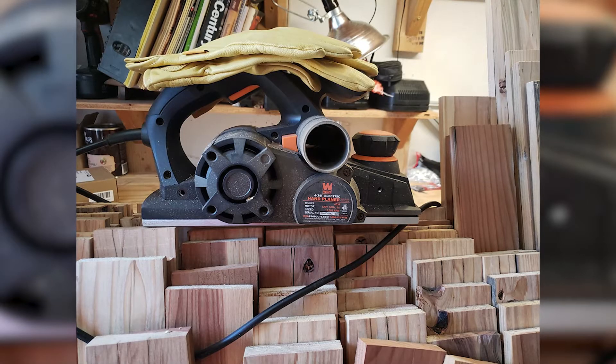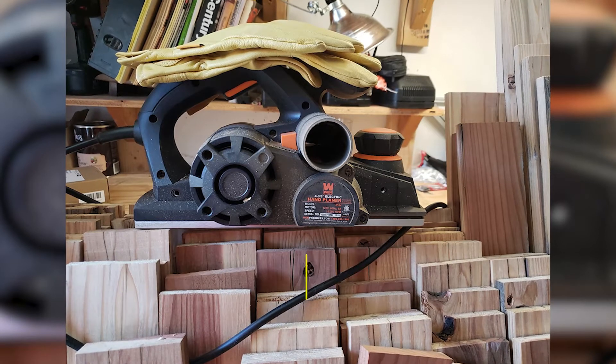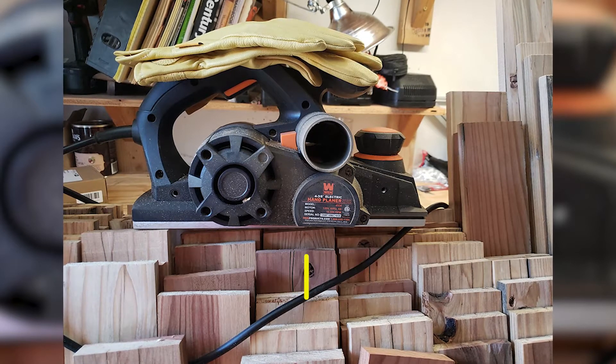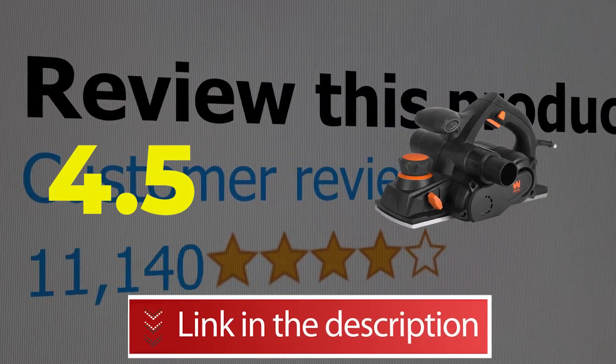Here are the main features of this product: Affordable Price Point, High Cutting Speed, Heavy Duty Motor. This product's customer review is 4.5 out of 5. Click the link in description.